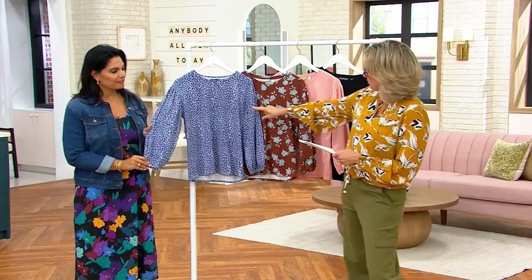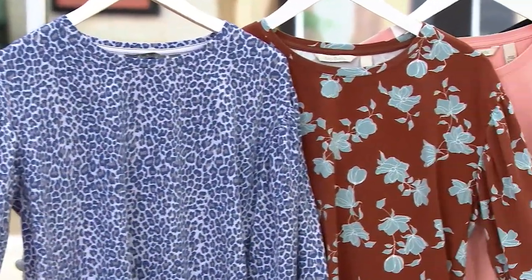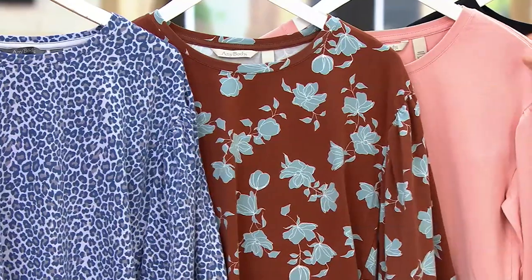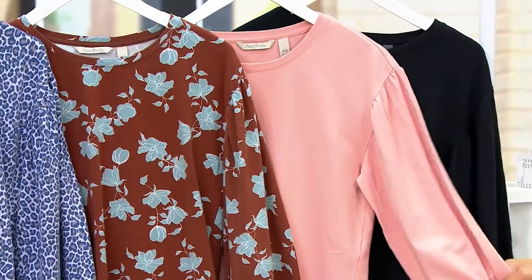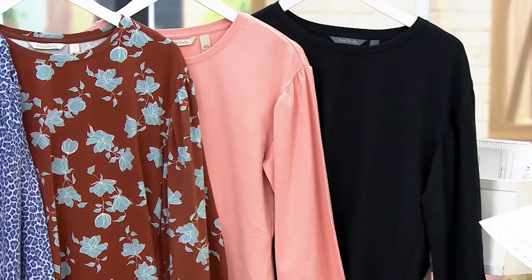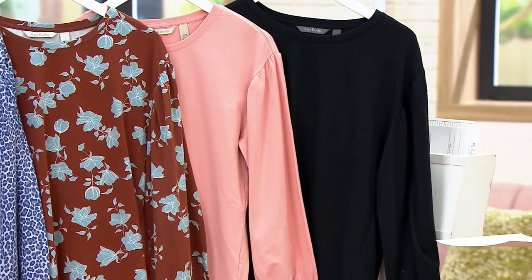This comes in purple mist leopard. Then this is our dark maple floral — I love her. It's a pretty combo. There are two solids. This is our pink rose, which is really blushy, pretty, and peachy. And then I don't know how you don't get the black, because it's just a really chic black tee.